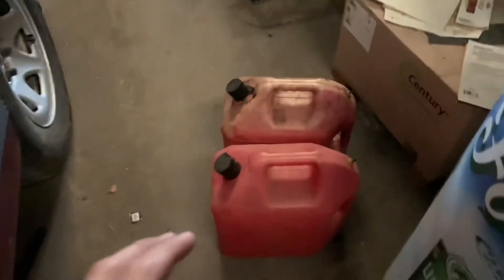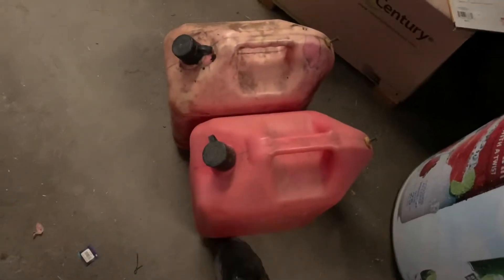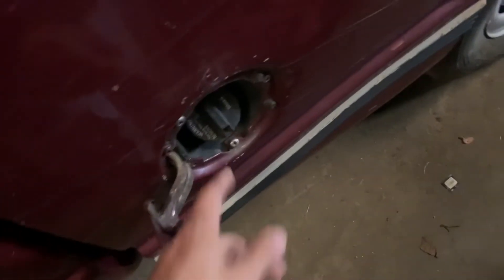I knew we had two gas cans. On the other side of the shop in the area that'll be my future shop, I remembered there was one for the long tractor and it also had gas in it. It smells a little rancid — not the freshest — but I poured some in and it's roughly almost full.